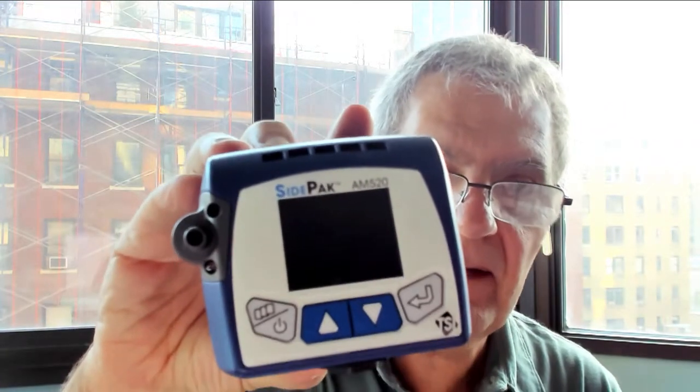Welcome everybody. I want to do a tutorial on the TSI SidePak model AM520. It's a very simple machine to use. It comes with an instruction guide and a quick start, so if you don't follow everything I'm doing now you can go back to that. There really is not much you could do to damage this.